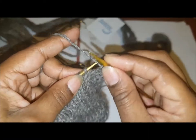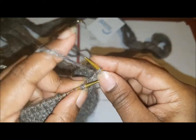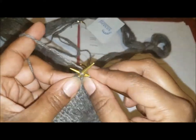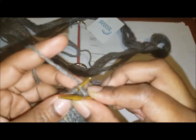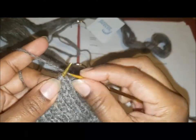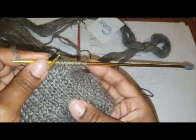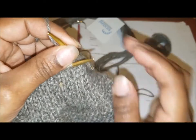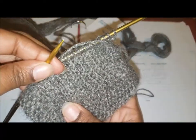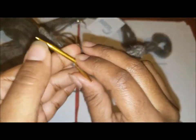Knit one, bring it to the front, slip, take it to the back — and that's where I get real tight, so I'm trying to hold that differently. We repeat that: knit one, bring it to the front, slip one, take it to the back. And then what you're seeing here is you're going to get the knit V on both sides. So there's no knit on one side and purl pattern on the other side — you're just getting the knit V on both sides.